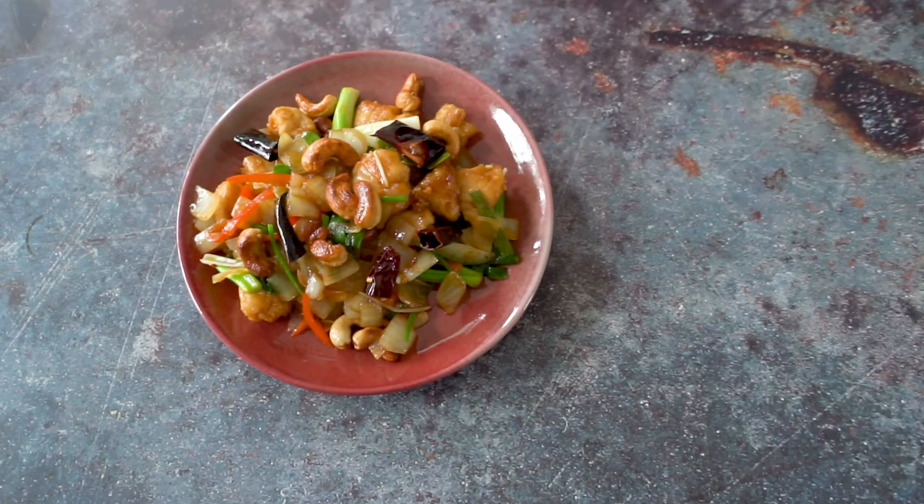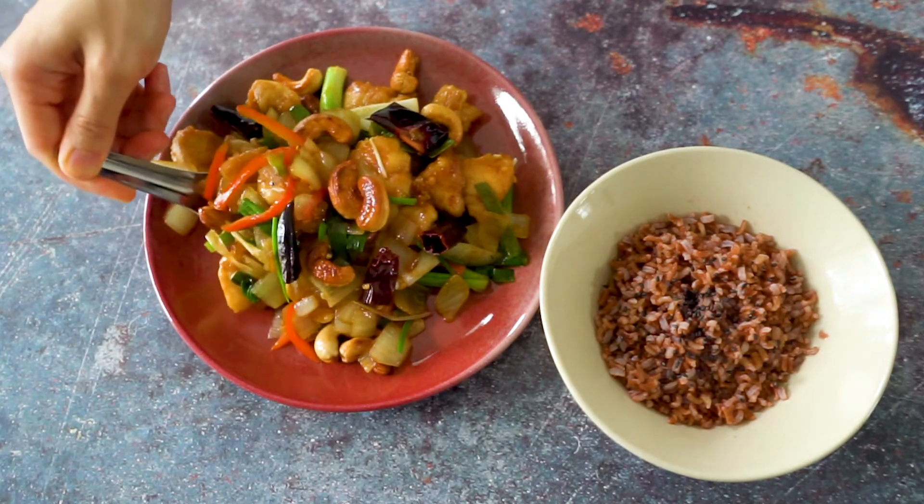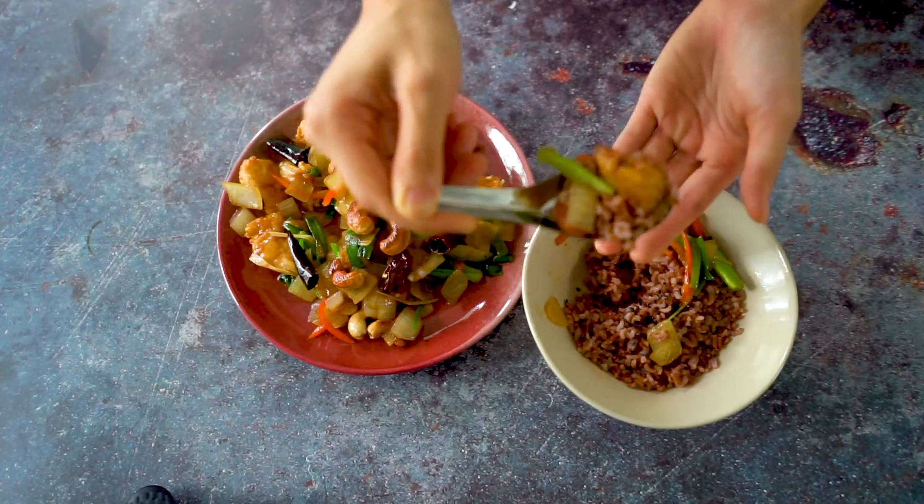If you'd like to learn more about Thai cooking, I provide a basic Thai cooking class where you can get it for free under this video along with the recipe. Enjoy the meal and we'll see you next time. Thank you so much!